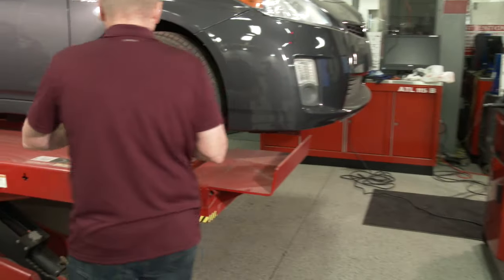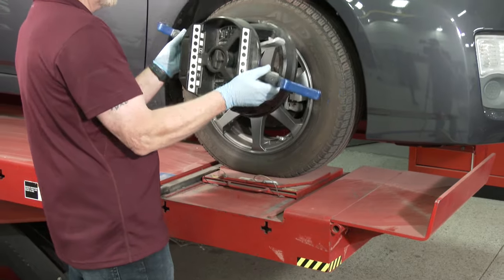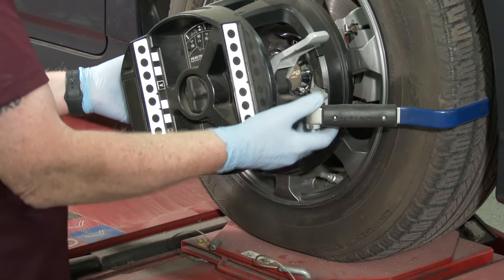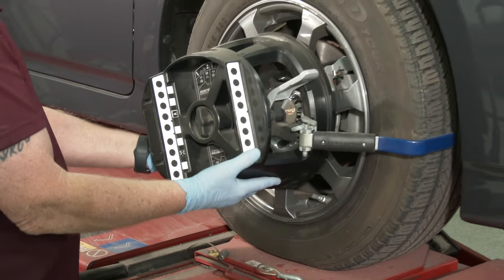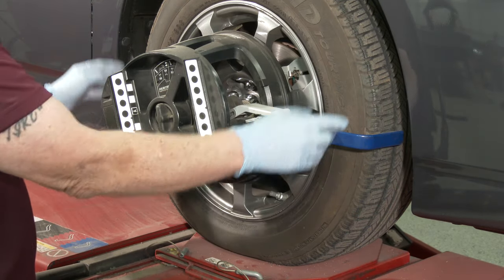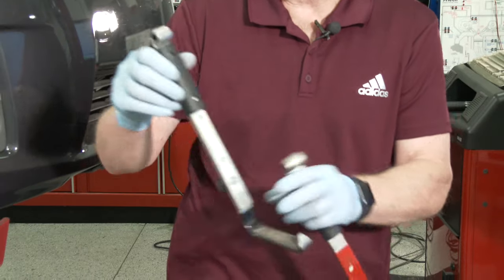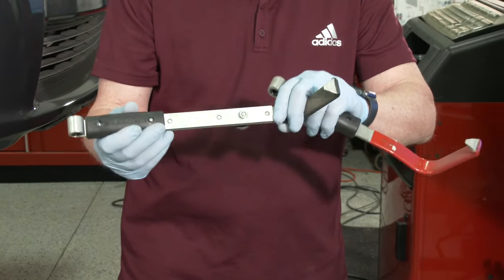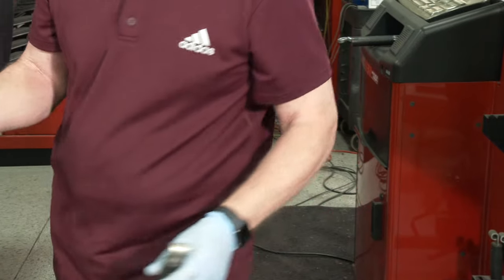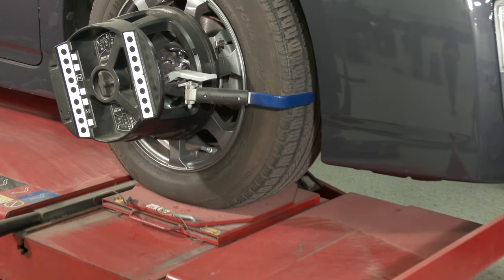For target number one on the front, center it on the wheel with the arms at nine and three o'clock. These are spring-loaded, so you squeeze them in and catch one of the ribs in the tire, then lock it down. These arms are set up for smaller wheels — there are two other sizes for larger trucks or mid-sized applications, and the arms can be replaced by pulling these pins.